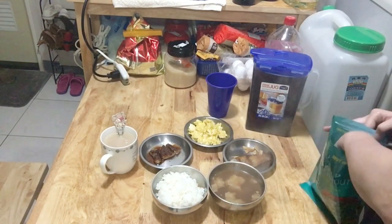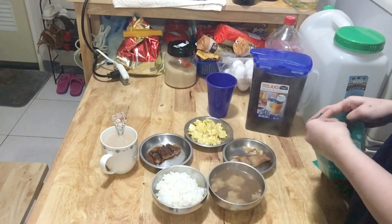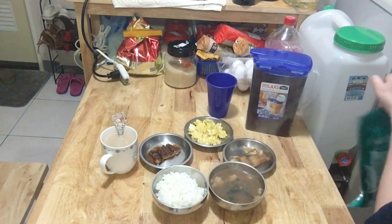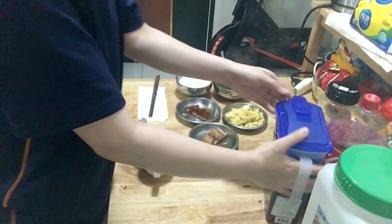I put dry seaweed into his miso soup. Miso soup is a very healthy food and Japanese people eat this every day.